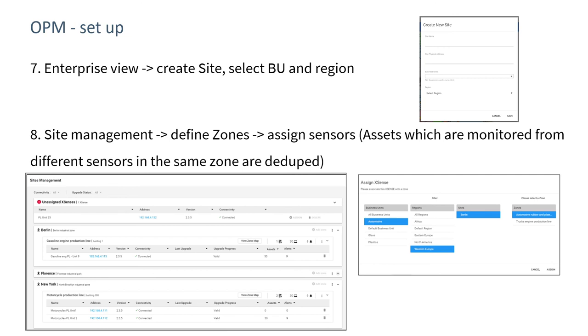In the enterprise view of the on-premises manager, we can create sites, business units, and regions. In site management, we can define zones and assign sensors to those zones. This allows us to organize information based on business units, regions, and sites for the purposes of reporting and access control.